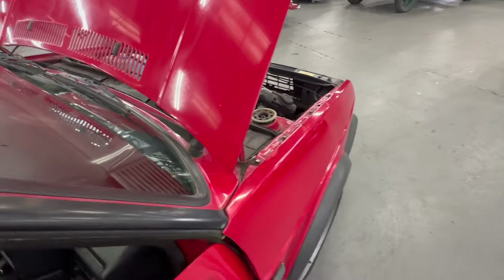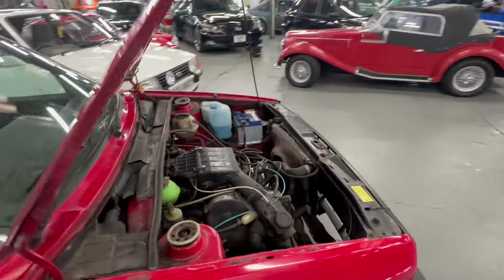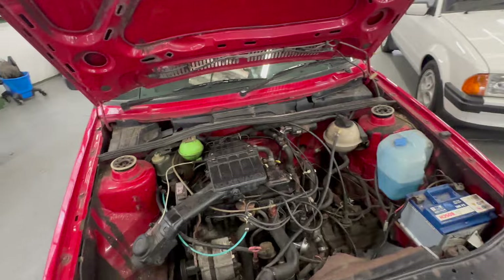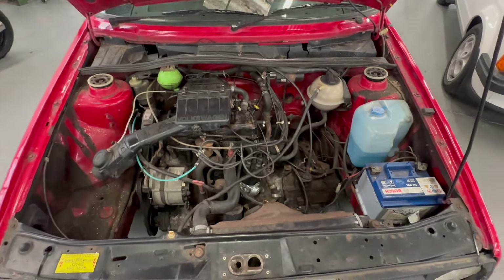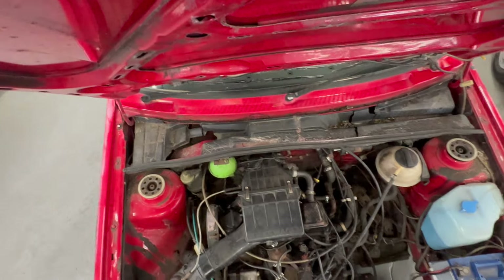That sounds all good to me. I'm going to knock it off and then we'll go back around. Apologies for any background noise during any of the videos - we are so, so busy at the minute. So there you have it - the 1.6 litre petrol engine in there.